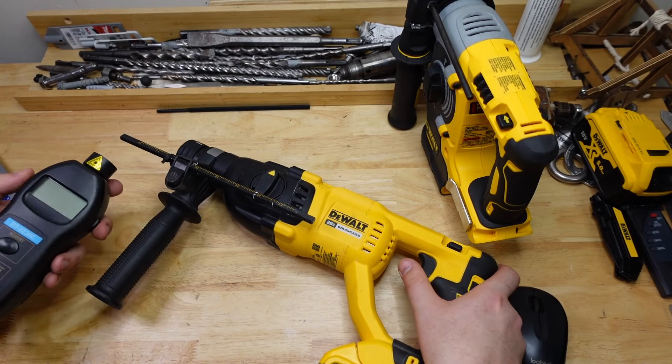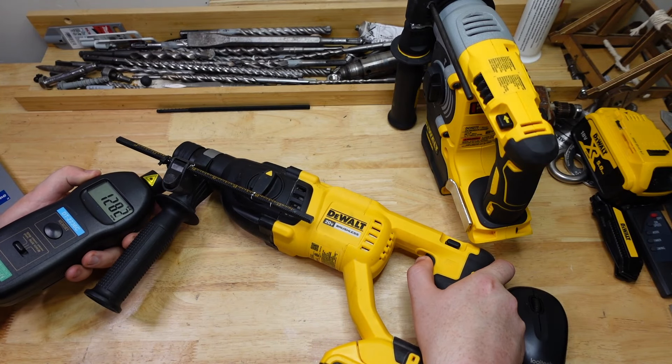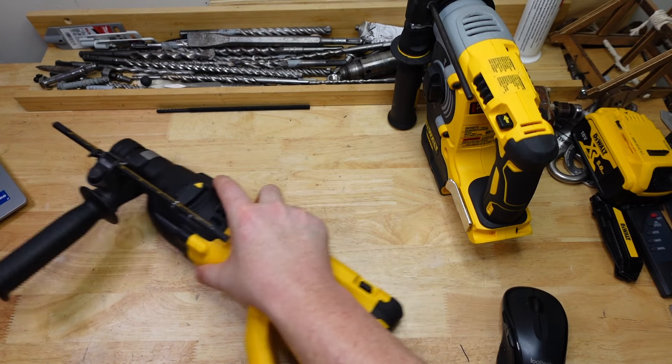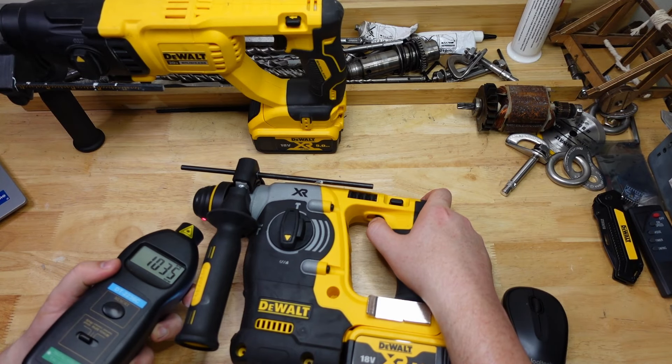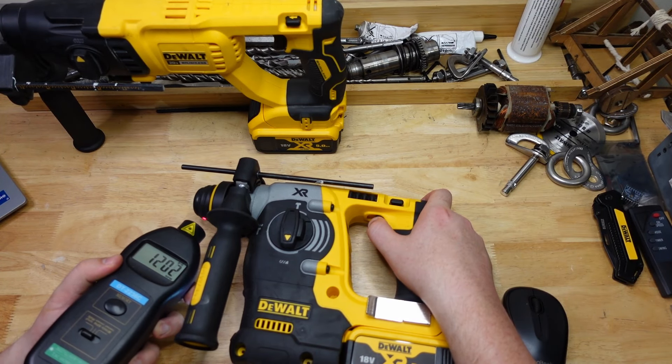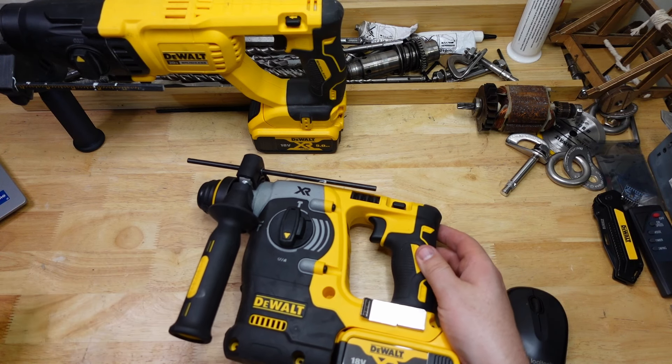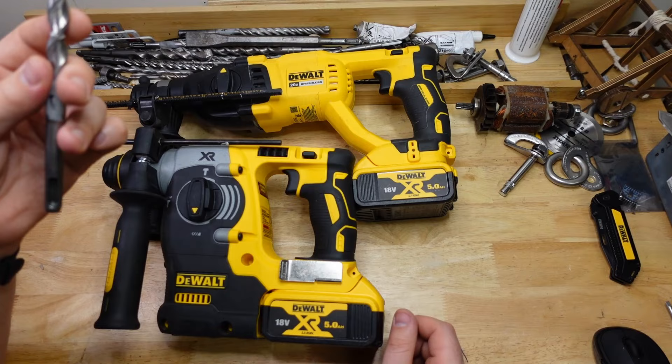Let's just check the actual RPM. The 133 is around 1350, a little bit slower than advertised. And the 273 is around 1200, a little faster than advertised. Well, how about that.